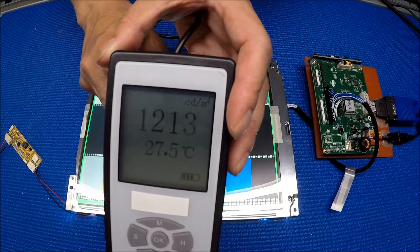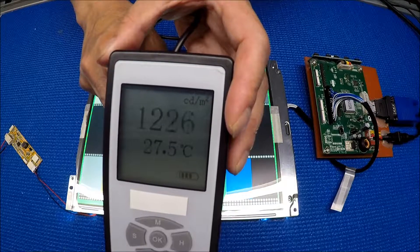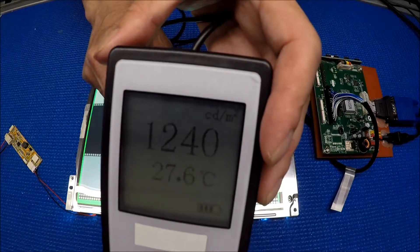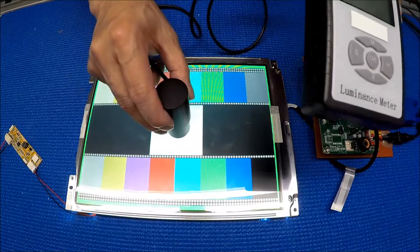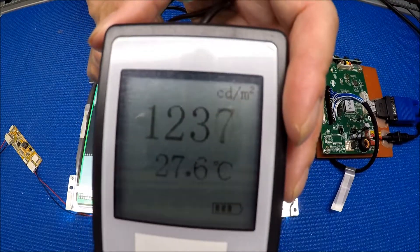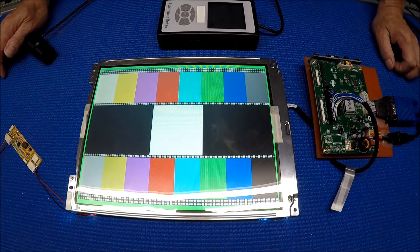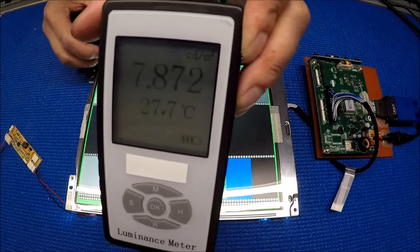You can see it's reading 1012 to 1216 — it keeps changing. The bottom line shows 27.5 Celsius, which is my room temperature today; it's a little hotter than usual in San Francisco, usually about 20. I measured three times: the center reads 1210, 1220. All three readings are above 1200 nits, which is why we list it as 1200 nits on our website.